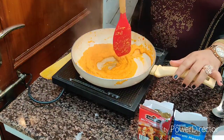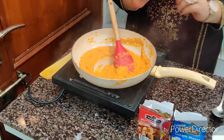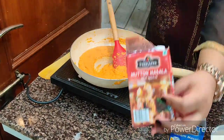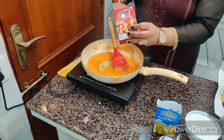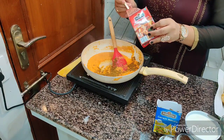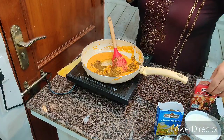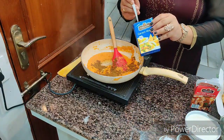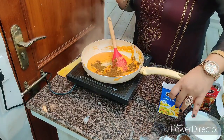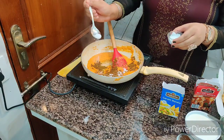Our tomatoes are absolutely done and now it's time to add some spices. First we're going to add Virappa mutton masala — one and a half teaspoons. Then add one fourth teaspoon of garam masala, and salt to taste.